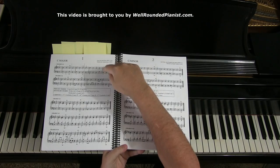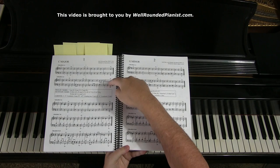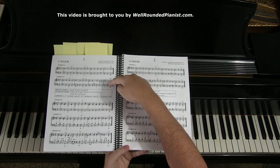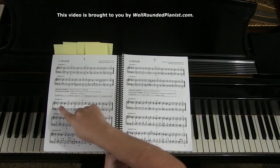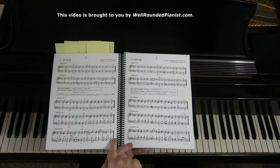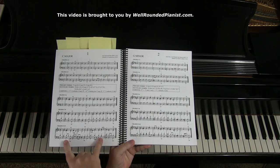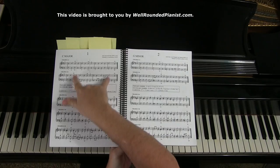Each system gets progressively more difficult. Grades one to two have two parts — right and left hand playing together. Grades three to four introduce eighth notes and passing tones. Grades five to six add a third part. Grades seven to eight have four parts. And grades nine to ten present the chorale excerpt in its original form with nothing cut out. When writing the book, I started with the original and deconstructed it, working up the page from complex to simple.